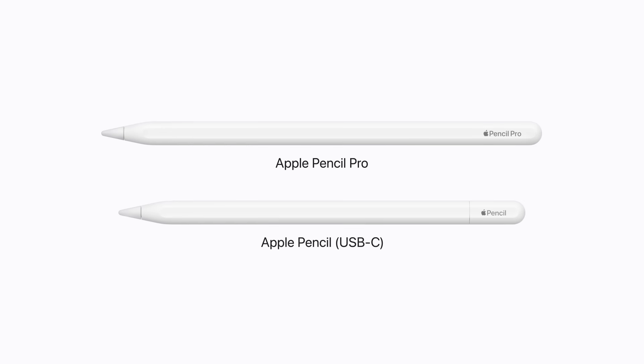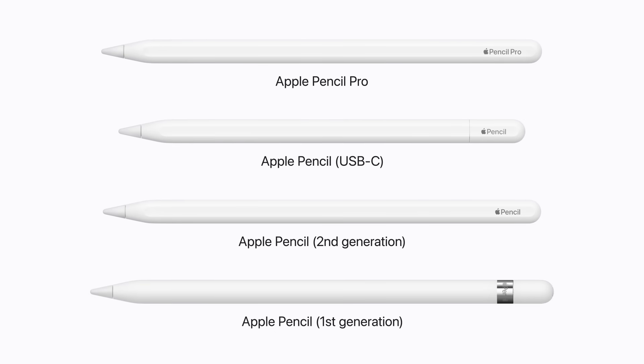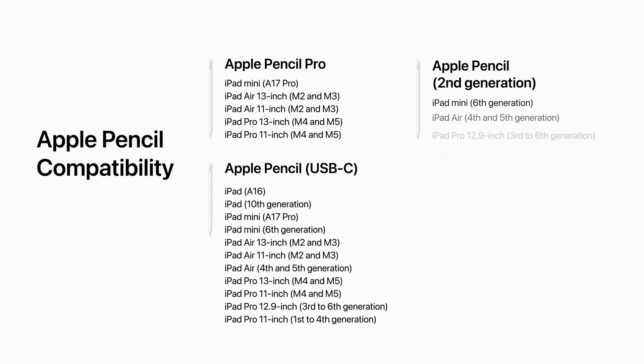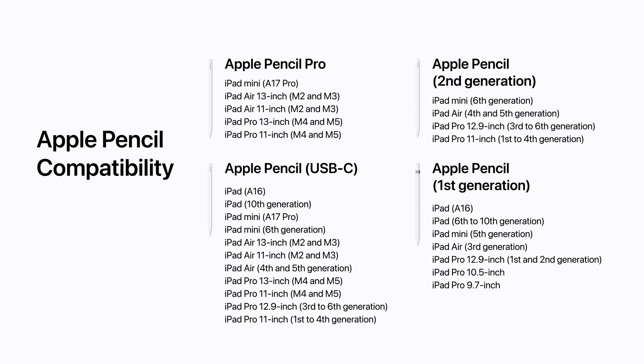There are four models of Apple Pencil: Apple Pencil Pro, Apple Pencil USB-C, Apple Pencil 2nd Generation, and Apple Pencil 1st Generation. Each pencil can only be paired with certain iPad models. Be aware that each iPad will only ever have two compatible pencils.